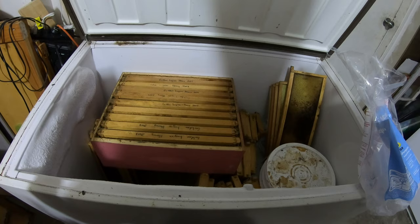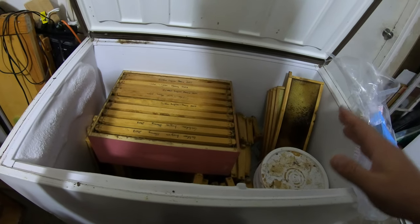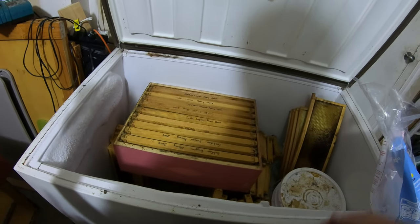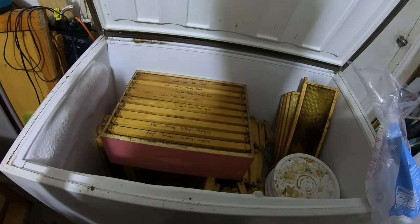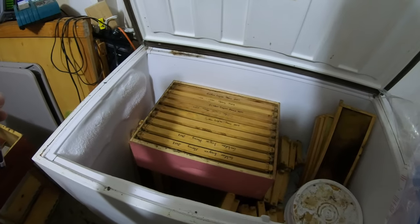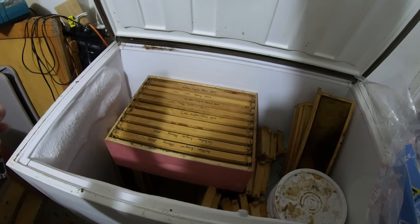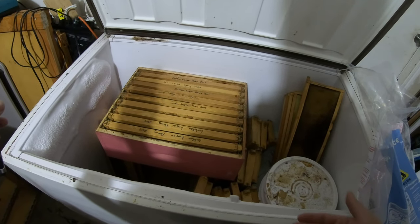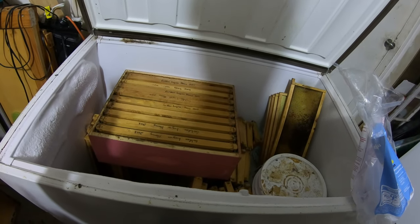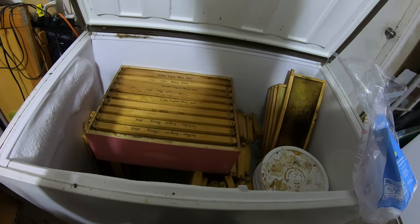We were talking about storing frames — what do you do? I keep mine in a freezer. But this freezer basically kind of stopped working. It didn't freeze all the way; any food that was in here basically melted. It works — you can see the ice — but it doesn't deep freeze anymore, so it's kind of just a cooler. You need to kill everything in here: all the eggs, the larvae, and any moths on your frames before you store them, or else they're just going to rip through everything.